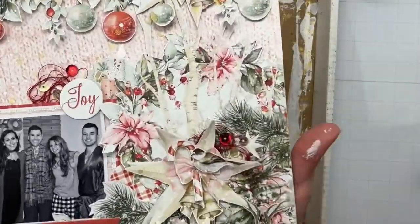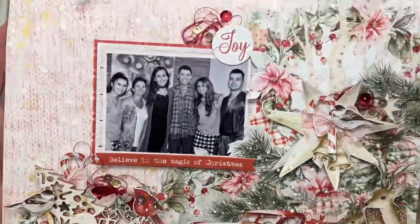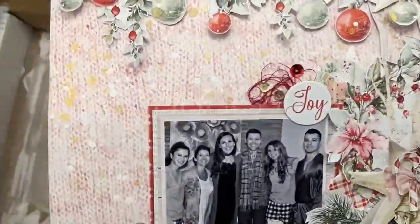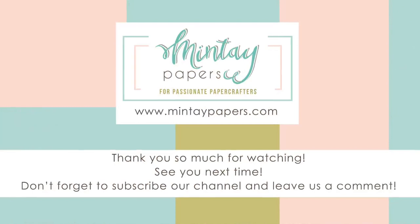And that is this layout finished! I hope you like what I came up with today. I will have the Minty Papers website linked down below — and that is all, folks. Thank you so much for watching.